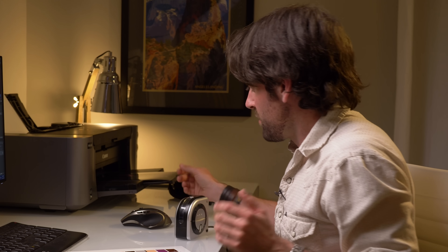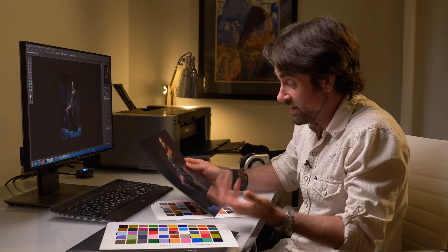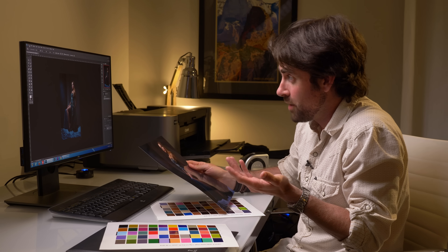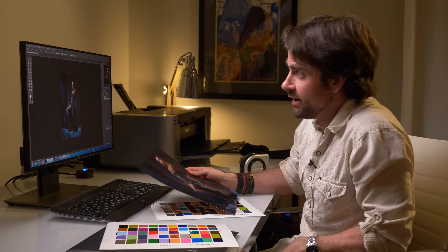Alright, we got our print. Let's pull this off and look at this final print. I have to say this looks pretty incredible — it does match exactly what I see on the monitor. There might be just a slight variation, maybe around 5%, but this is way better than anything I would have gotten trying to manually adjust my monitor on my own.